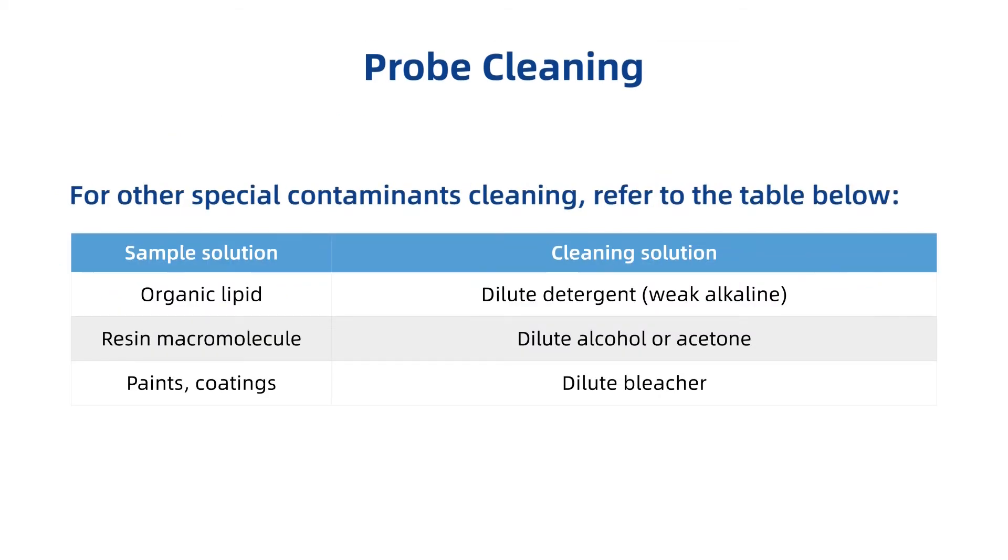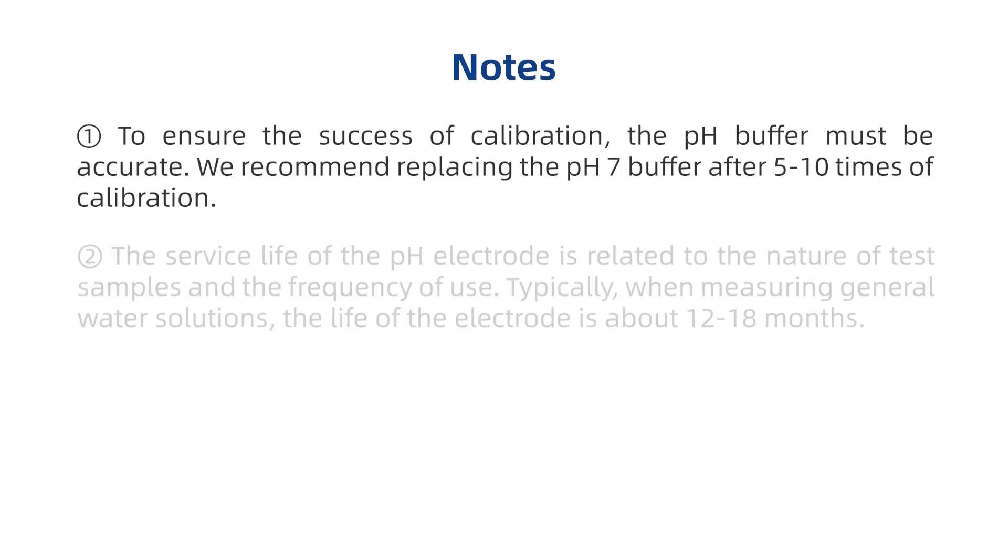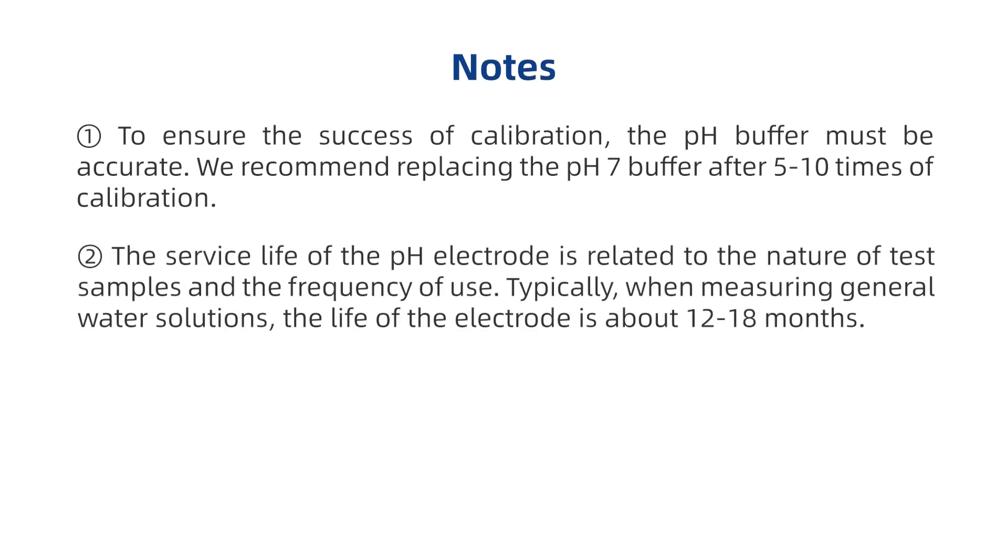For other special contaminants cleaning, refer to the table below. To ensure successive calibration, the pH buffer must be accurate. We recommend replacing the pH 7 buffer after 5 to 10 times of calibration. The surface life of the pH electrode is related to the nature of test samples and the frequency of use. Typically, when measuring general water solutions, the life of the electrode is about 12 to 18 months.